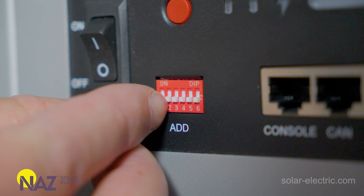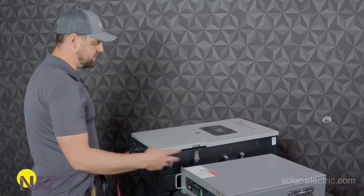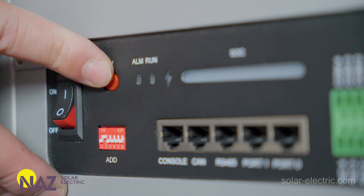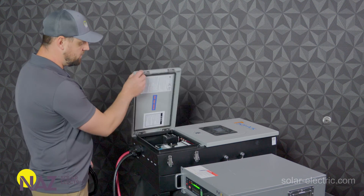You're going to take the second DIP switch and put it up. That simple — that's all you got to do with the battery besides turn it on. So we're going to go ahead and turn this battery on here.